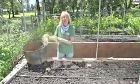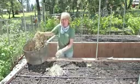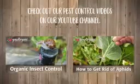Mulch your okra plants when they're about four inches tall to prevent weeds and to keep the soil moist. And watch out for common pests like aphids, flea beetles, and stink bugs. For more information about that, check out our organic pest control videos.